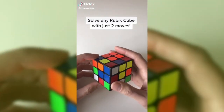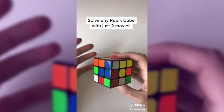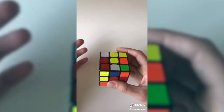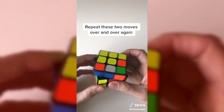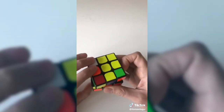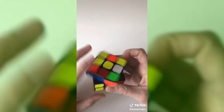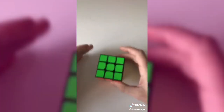All right, so this is probably one of the best kept secrets for solving the Rubik's cube. I almost considered not sharing this with you guys because it kind of takes the fun out of it, but I figured maybe you could use it to get a date or impress your friends. You can solve any Rubik's cube starting in any position using just two moves: turn the left side counterclockwise and then turn the top clockwise. Just keep repeating this sequence over and over again and eventually the cube will start to solve itself. Keep going — sometimes it takes a little longer than others. Pretty simple.